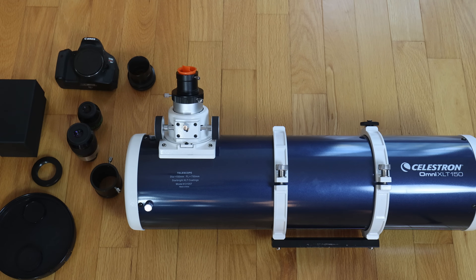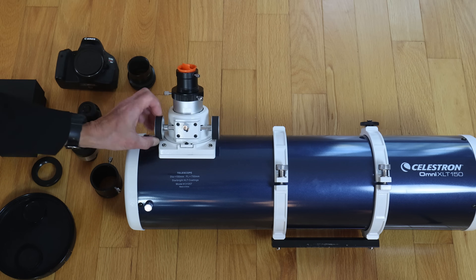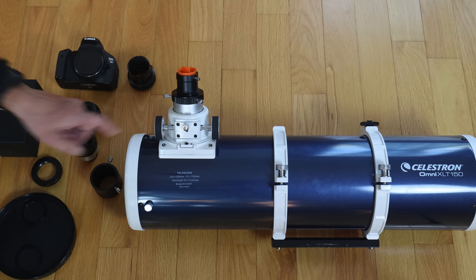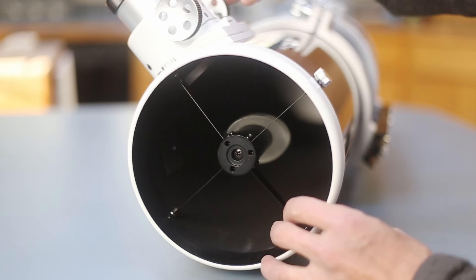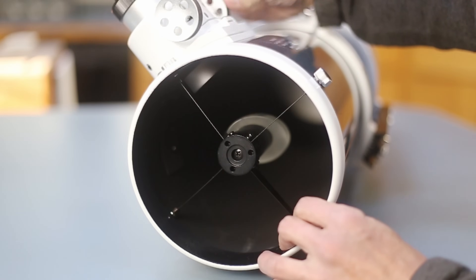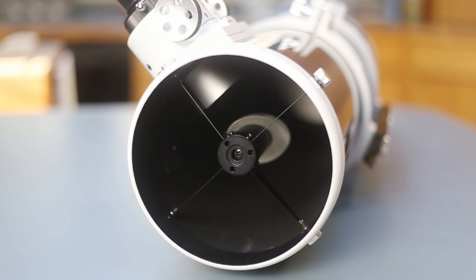Let's take a close-up look at the optical tube. Six-inch F5 Newtonian reflector, very well made for its price point. We have six collimation screws in the back, three in the front, and a 2-inch to 1.25-inch hybrid Crayford-style focuser — again, very well made given its price point. As in many inexpensive Newtonians, the focuser draw tube does intrude into the light path when racked in.